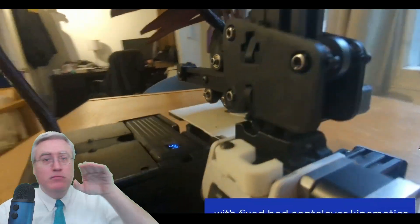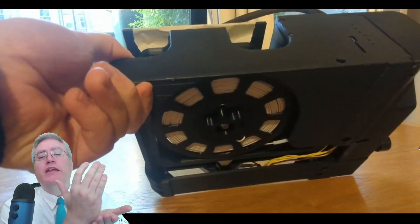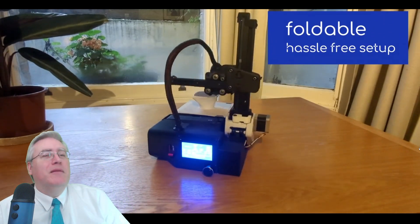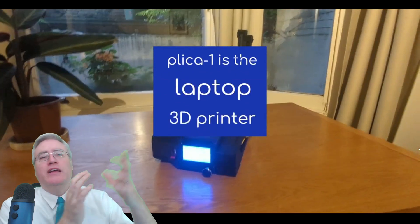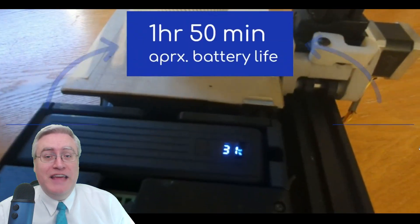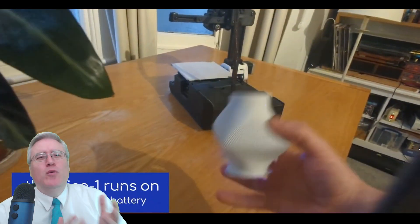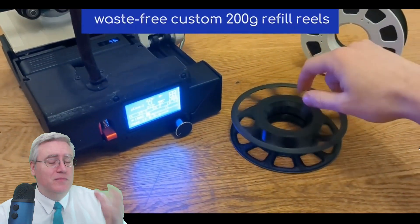The y-axis doesn't move the bed back and forth — it just moves the z-axis back and forth. The z-axis is riding on a y-axis movement system, and the x-axis is on that z-axis. Now this might be a problem because if any one of these axes have any sort of fumble or wiggle in them, that wiggle is going to be translated across the entire movement system and your prints are going to be ridiculously inaccurate. However, this thing looks like it's built like a tank and those movement systems look very secure. Also, it's a very small build area, so if it were inaccurate at the ends, just print closer to the movement system and you'll be fine.